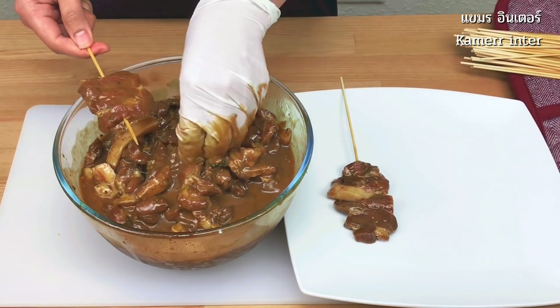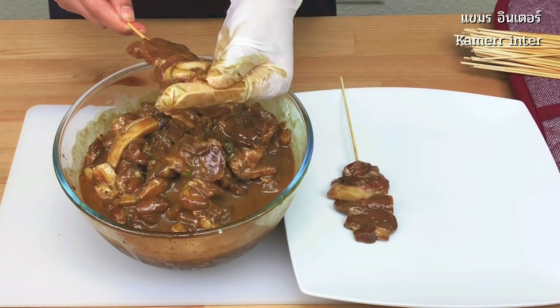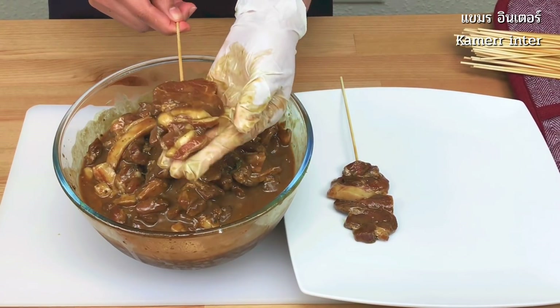Preheat the oven to 200 degrees centigrade, or 180 if fan-assisted. Then take the pork from the fridge, placing on two bamboo sticks when ready.